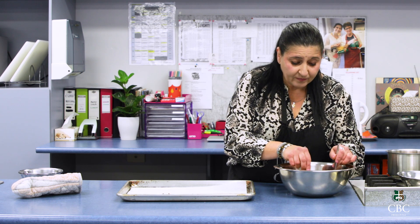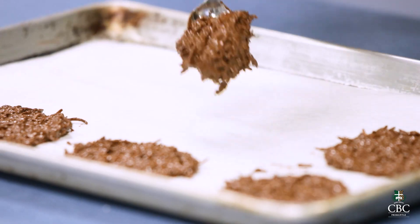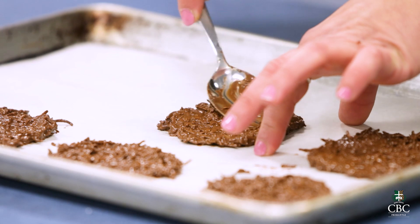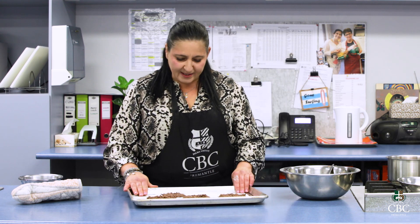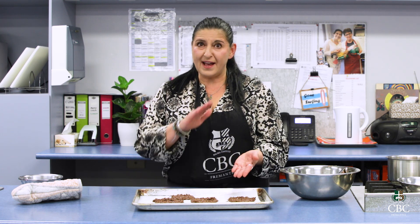You could use nuts with this, or rice bubbles — it doesn't have to be coconut. Rice bubbles are really nice with it; this will have a very similar flavour to a chocolate called Golden Ruff. And we're ready to rock and roll. That's made us about six or six and a half. We're going to put those in the fridge for about an hour to two hours until they solidify, and then I'll show you how to decorate them.